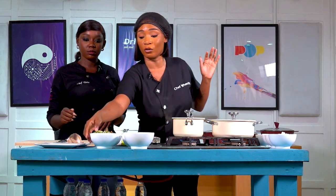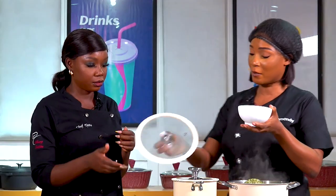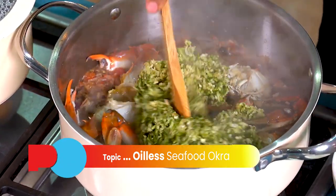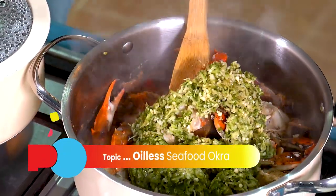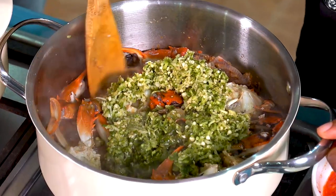So I grated some part of the okra — yeah, I noticed one was grated and the other was still in chunks. We'll get there. This is the grated okra. I also noticed you haven't added any water. At this point, when I need water, then I add water — it's still thick. We don't want it watery.